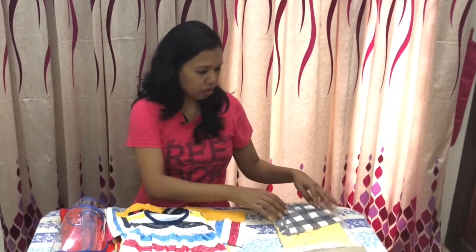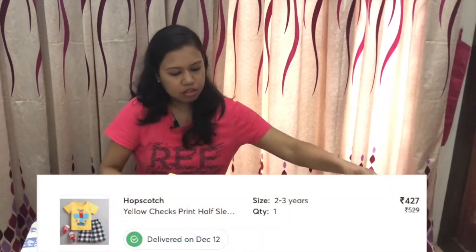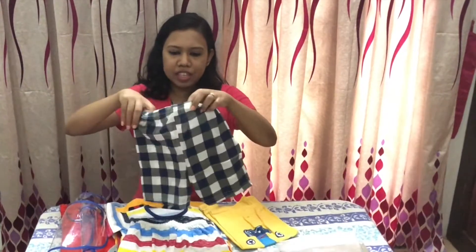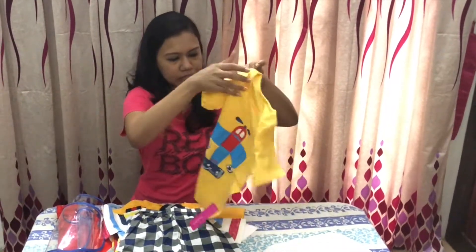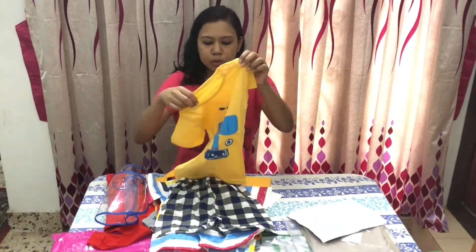This is the last one and it's a pair of shorts — nice soft cotton. I like the feel of the shorts, though it's thin material. It comes with a matching airplane t-shirt. The material of this set is much better, and there are also buttons that help to put the t-shirt on and off the child.